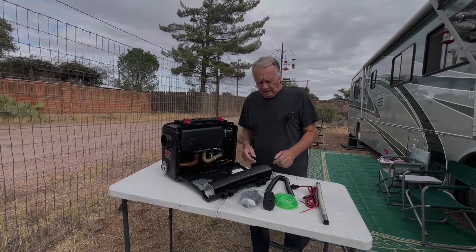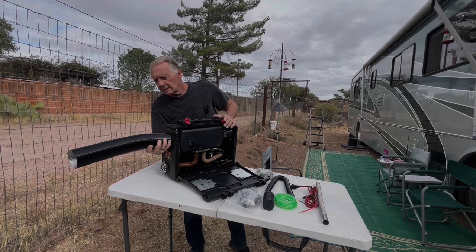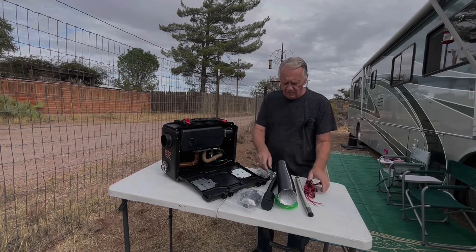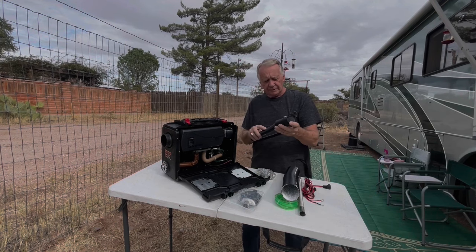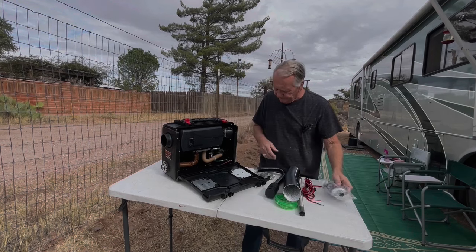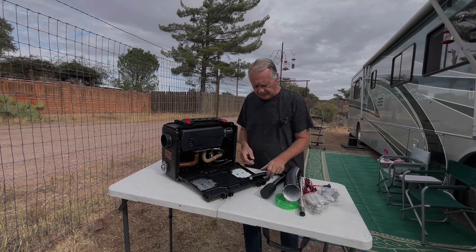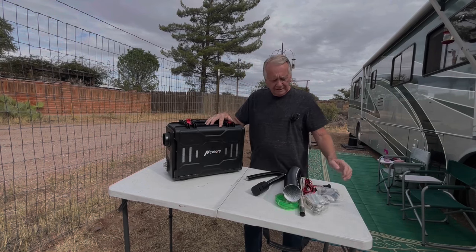I got all the parts unpacked from the case. This is the tube that shoots the air where you want it after it's heated. This would be the exhaust tube that hooks on over here. Power cord, air intake tube goes on this end, air filter goes on that, muffler goes on the exhaust tube, and a package full of various clamps, hose clamps, and brackets to hold it all together.